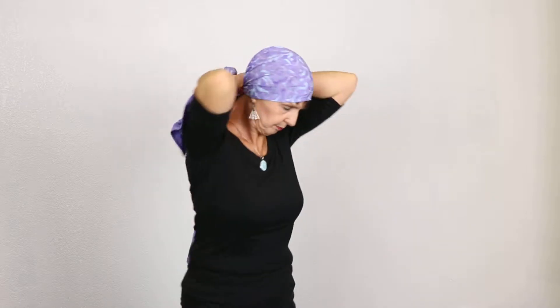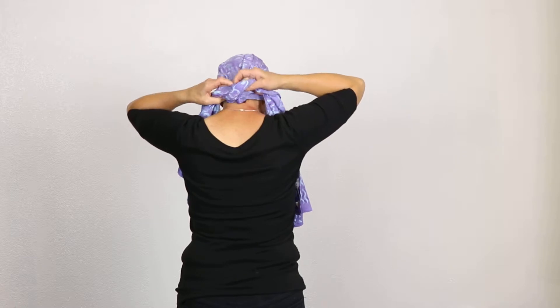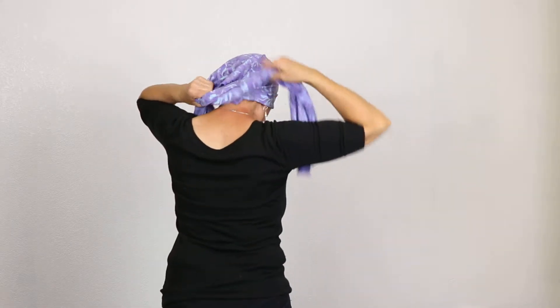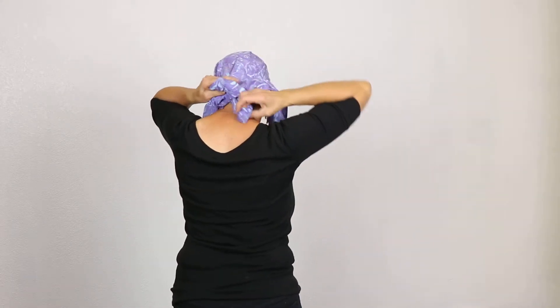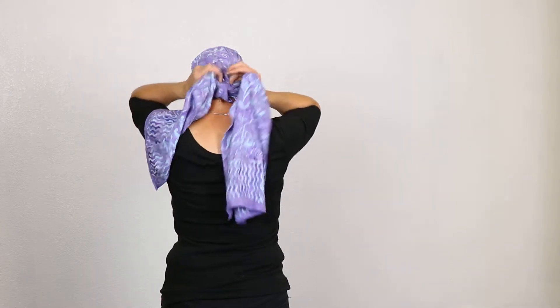So if you want to do this kind of like a head wrap, then start out uneven on either side, whichever side you want. Cross over in the back, tuck, you can tie in a knot, tuck in. Then take the long side and twist it, bring that up over your head.